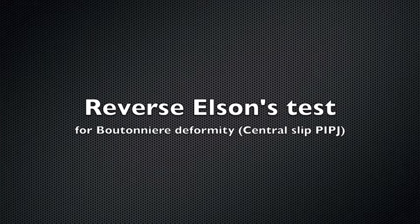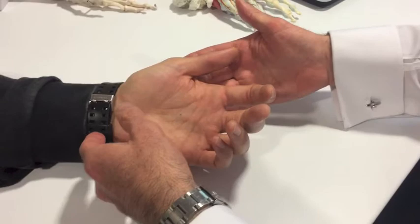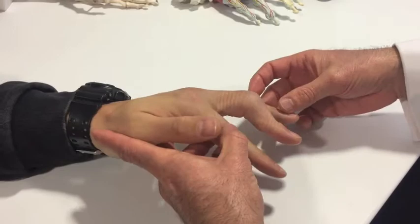A boutonniere deformity is a central slip injury. In the normal course of events, the central slip extends the PIP joint, and therefore the lateral bands extending the DIP joint are not required. In the event of a central slip disruption, the lateral bands are recruited, causing the DIP to hyperextend, as shown in this picture.